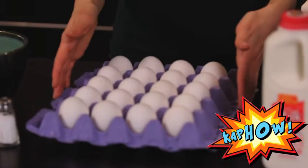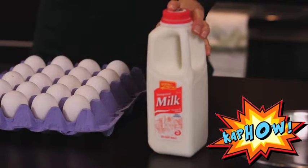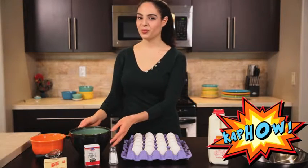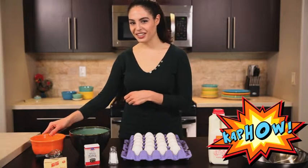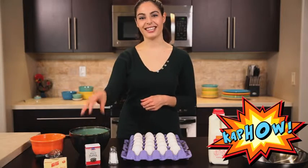What you're going to need for today: obviously your eggs, you need a nice big pan, some whole milk, two bowls — one to whisk your eggs in and the other for your shells — a whisk, butter, ground white pepper, and salt to taste.